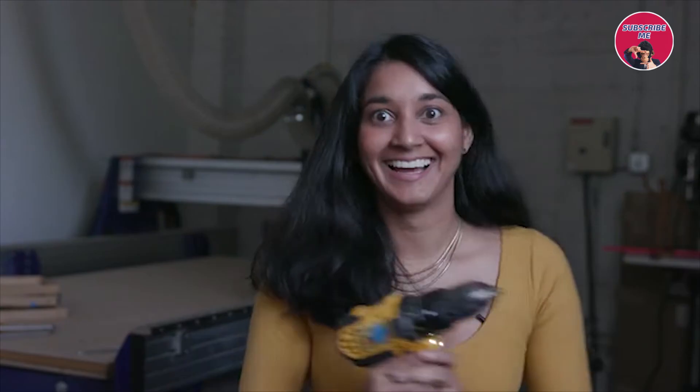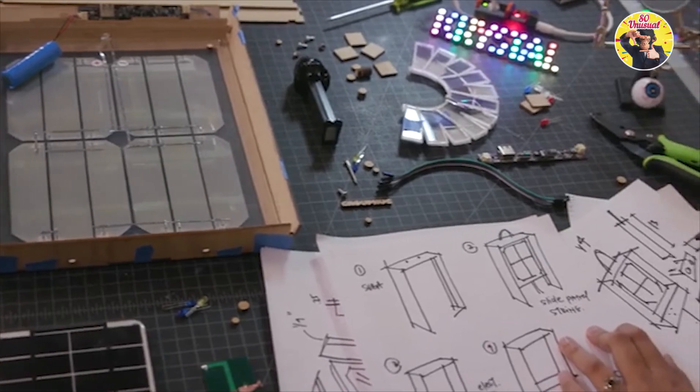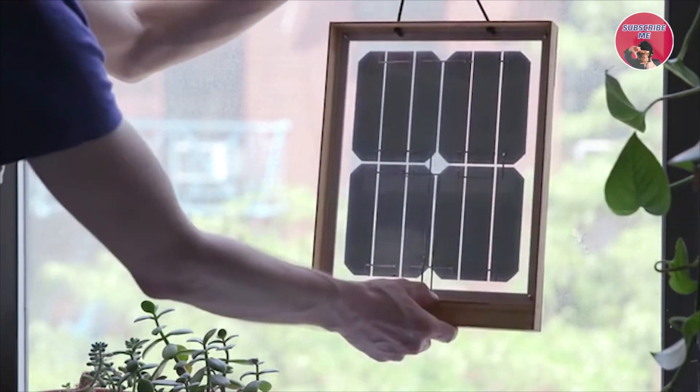I studied industrial design at Georgia Tech, and I really love making and building things with my hands. For over six years, I led the product design team at LittleBits, a consumer electronics company in New York. I learned everything there is to know about product development. Using renewable energy doesn't have to be hard. This is just the beginning for Group Hug. By supporting us, we can create a lifestyle where it's effortless to take your devices off the grid without sacrificing design.